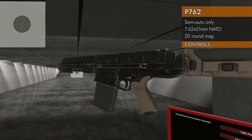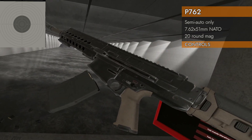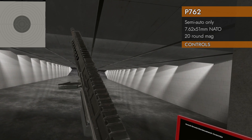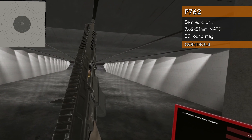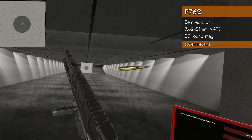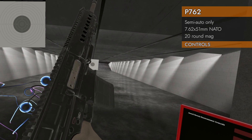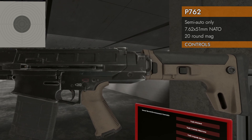Let's take a look at the controls. We've got modern controls. Down on the trackpad will eject the magazine — there it goes. Let's put it back in. Our bolt handle is this little guy on the left side — it's kind of small. When you grab it, it flips out. Pull back and release and you've got it. Holding right on the trackpad will lock the bolt back, up on the trackpad will release it, and it's got a bolt release button in the usual M16-style place. Get your controller near it and it'll release the bolt.